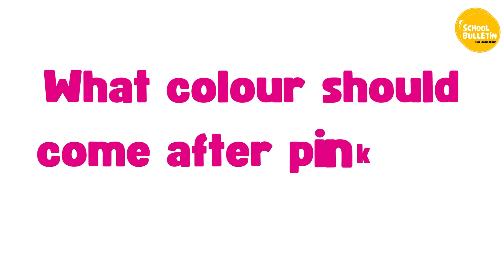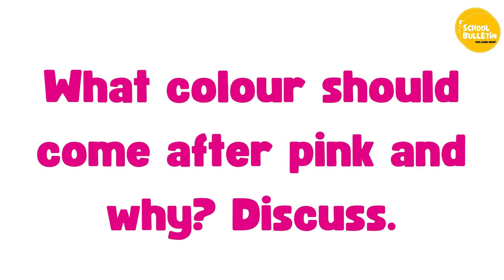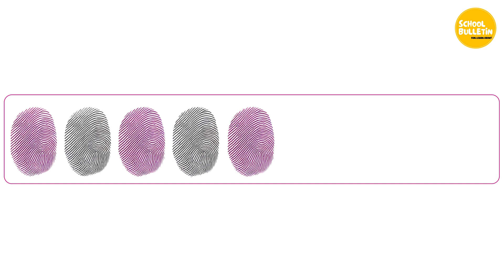What color should come after pink and why? Discuss. Black comes after pink.